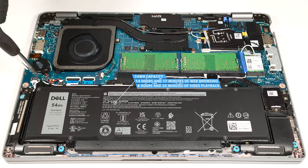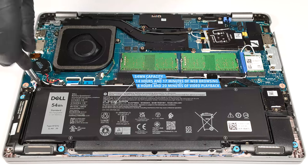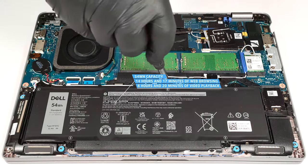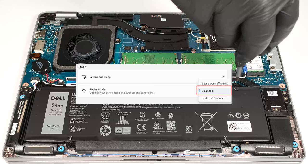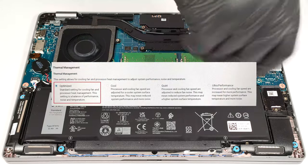The optional capacity is enough for 14 hours and 17 minutes of web browsing or 8 hours and 20 minutes of video playback. The result is definitely good. To achieve that, you have to apply the balanced preset in the Windows Power and Battery menu and select the optimized power plan in the BIOS.